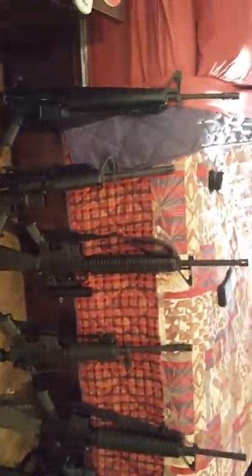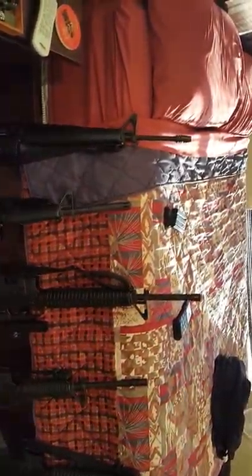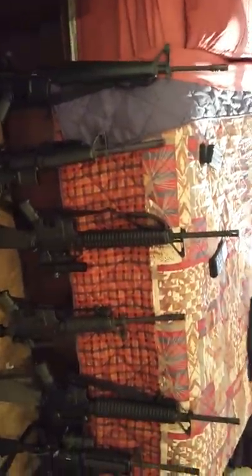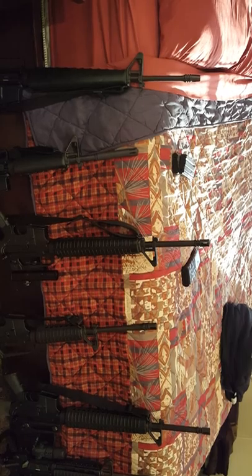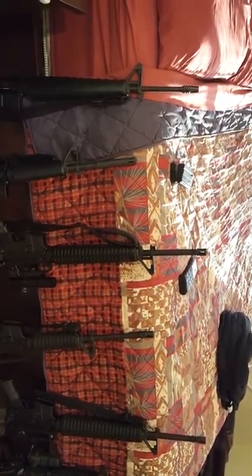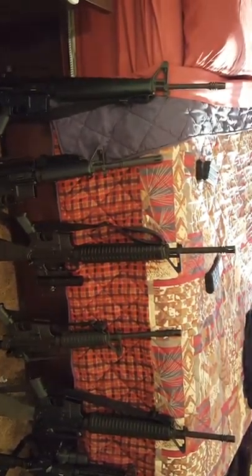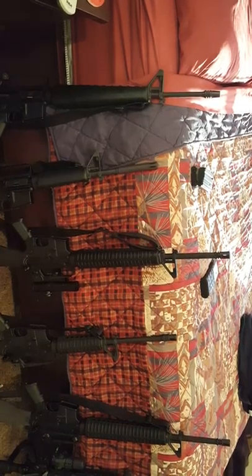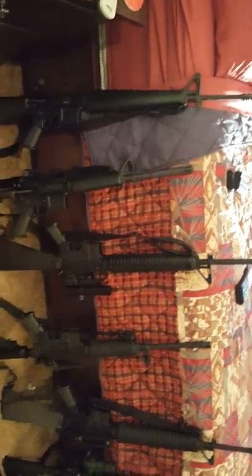Metal magazines will probably always be the best as long as you take care of them. I've got all sorts of different magazines. I only bought from one company where they would get stuck, and they tried to tell me it was because I was using .223 in them — and I'm like, what are you talking about?